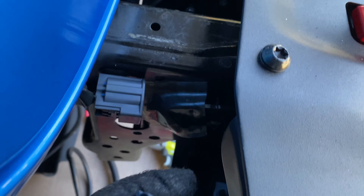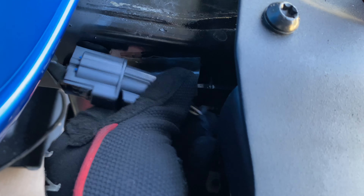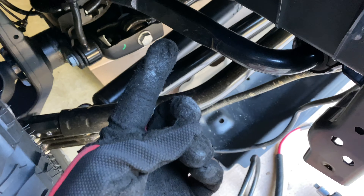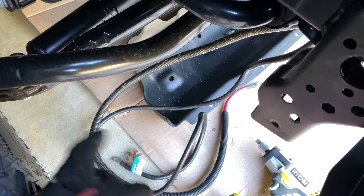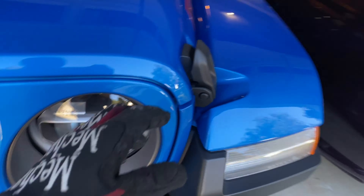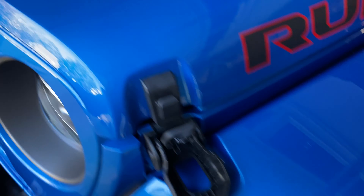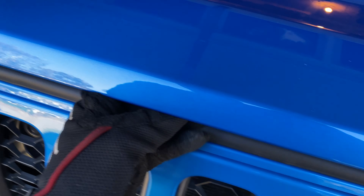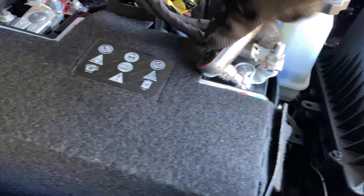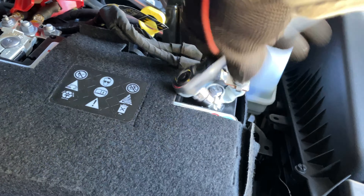Next you want to go ahead and plug your fog lights back in. Then we're going to get to running these wires up through the engine bay here to the battery. Before we do that, we're going to want to go ahead and disconnect the battery. I know — should have disconnected it to start with. Alright, so we're going to go ahead and take the battery leads off.